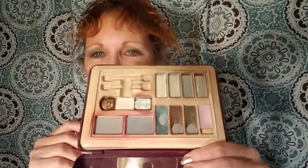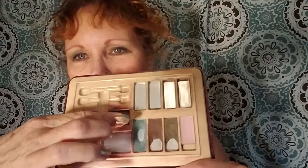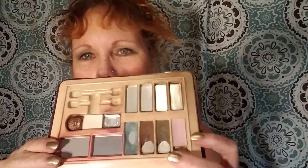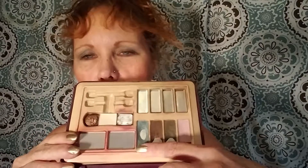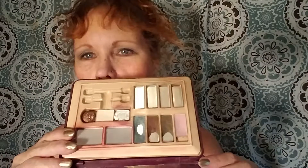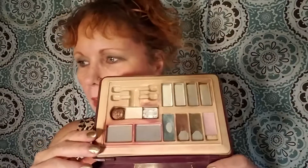It had eight eyeshadows and two blushes in it, and then I glued three additional eyeshadows into it. This is what it looks like currently. One, two, and three are the ones I glued in, and the turquoise, brown, and olive are three of the original palette shadows.